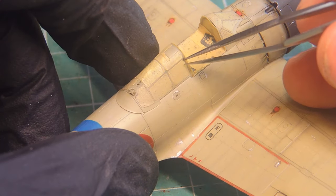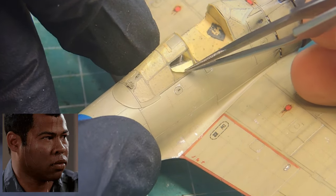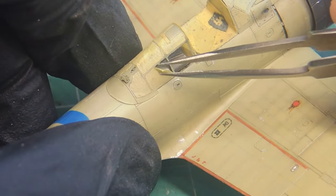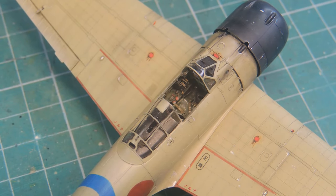A new coat of satin varnish was applied and the canopy masks were removed. This is always a nerve-wracking moment for me — need to be careful to not scratch the clear parts and also to not rip off the paint on the frames. After catching my breath again and adding some of the last details, the kit was done. Here is the final reveal and some glamour shots.